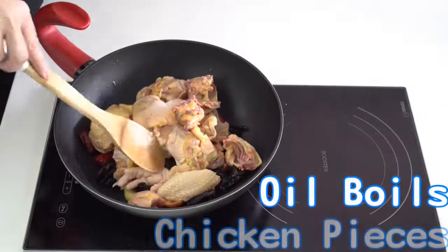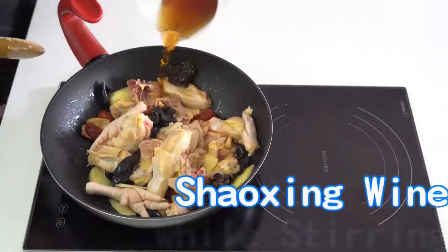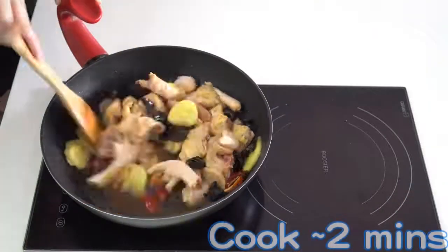When oil boils, add the chicken pieces and stir fry for 3 minutes. Add the Shaoxing wine while stirring and cook for approximately 2 minutes.